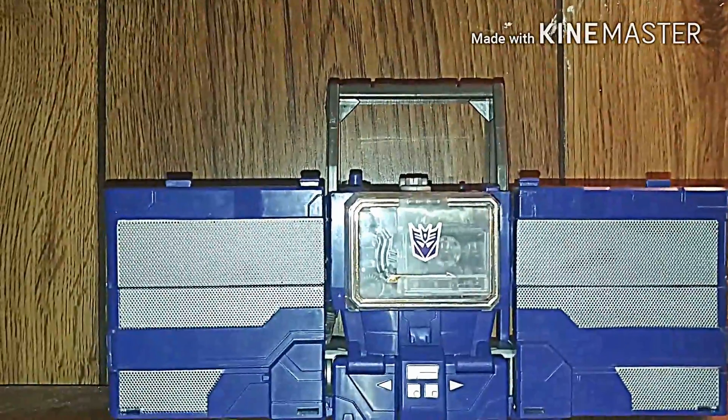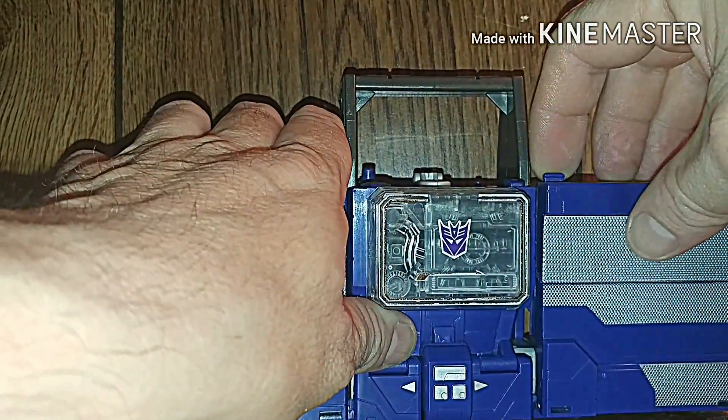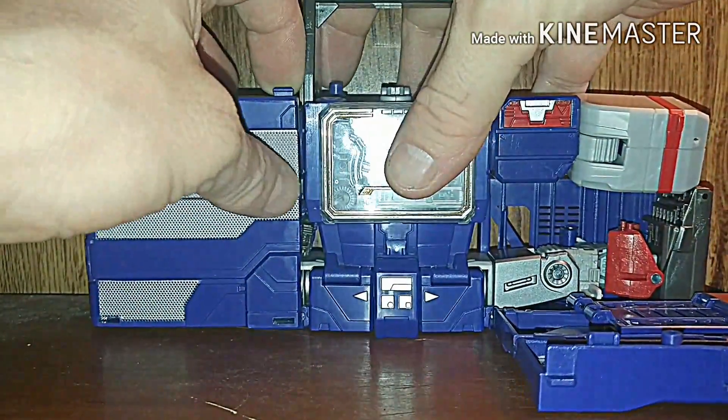We're going to transform Soundwave into his Cybertronian mode, which is the lamppost. We're not doing the battle station because I hate the battle station mode — it sucks. So we're going to bring that down.